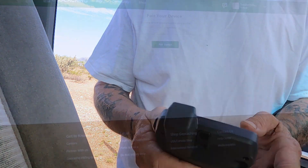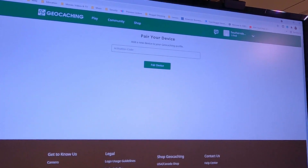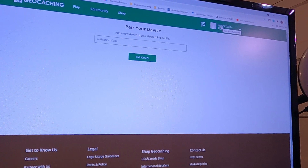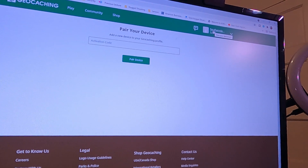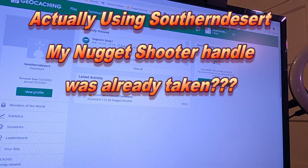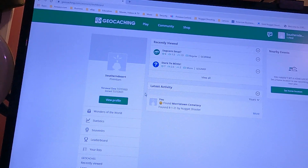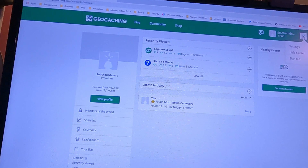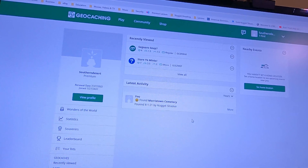We're back at the office. Up here in the corner it says 'one find' for southern desert. I think I'm going to change my username to 'nugget shooter' if I can. There's my profile and suggestions, and it shows I got one find — it shows 'found Morristown Cemetery.' Pretty cool.